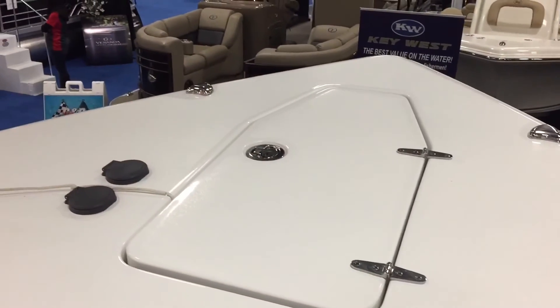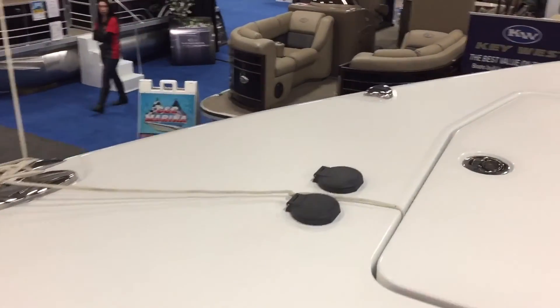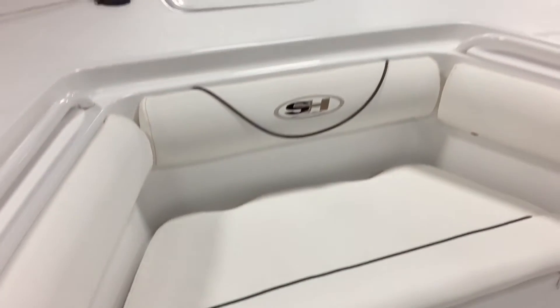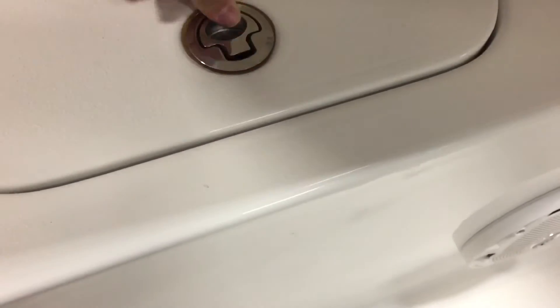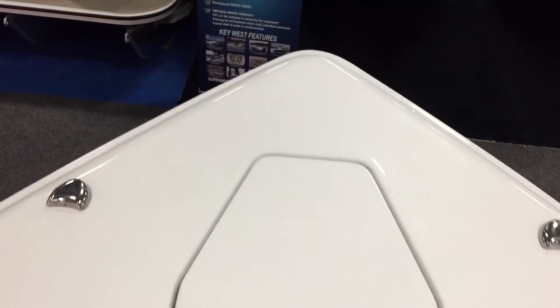Windlass anchor in the front — you can use it from the front as well with the buttons here. There's another livewell and a seat in the very front of this boat. Nice and handy — use it as a fish box or whatever you want.